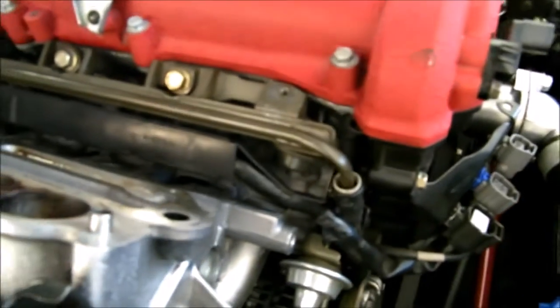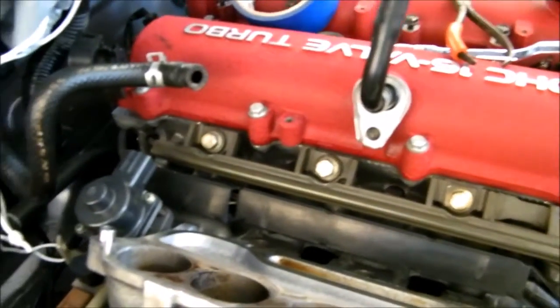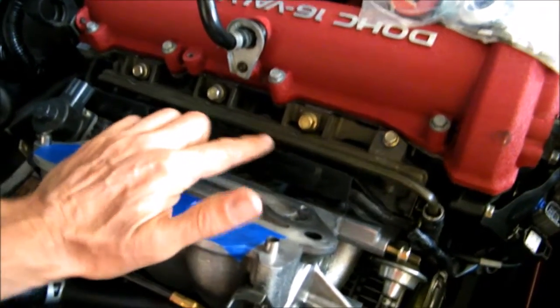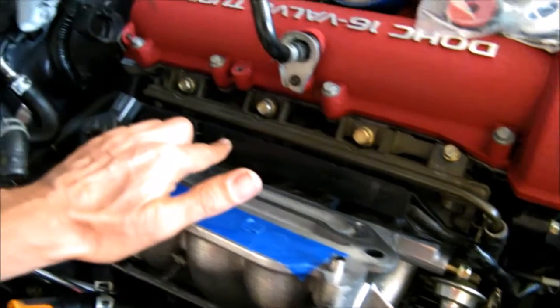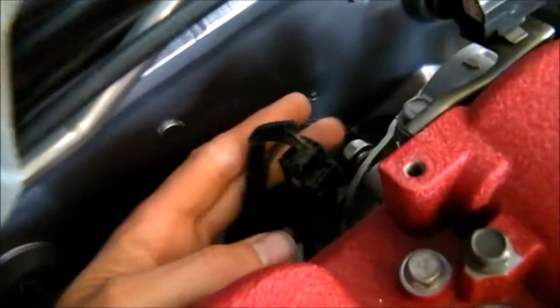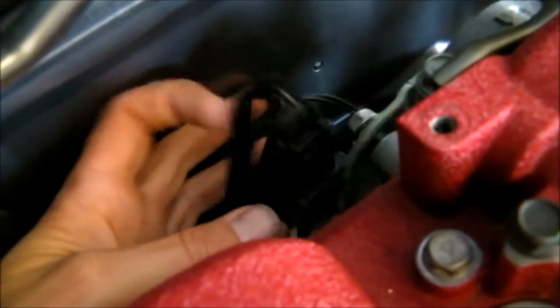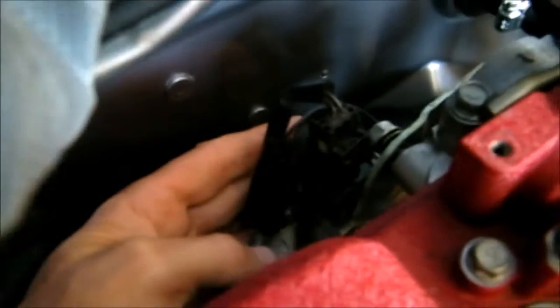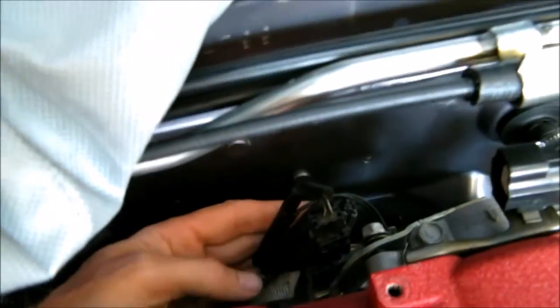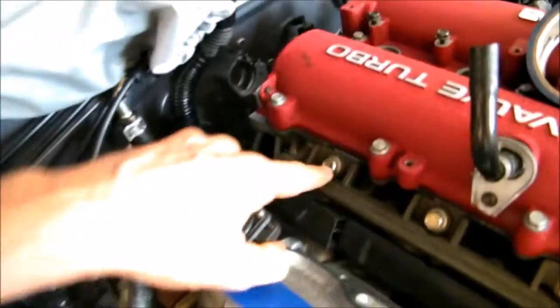That fuel line should pop off pretty easy. I'm going to put a towel here because fuel will come out even though there's no pressure in the lines. To remove the fuel rail and the electrical wiring that goes to the injectors, the wiring goes back here in the back — there's a grounding wire, a plug that goes to this thing right here, and then there's a temperature sensor or something that this other plug goes to.